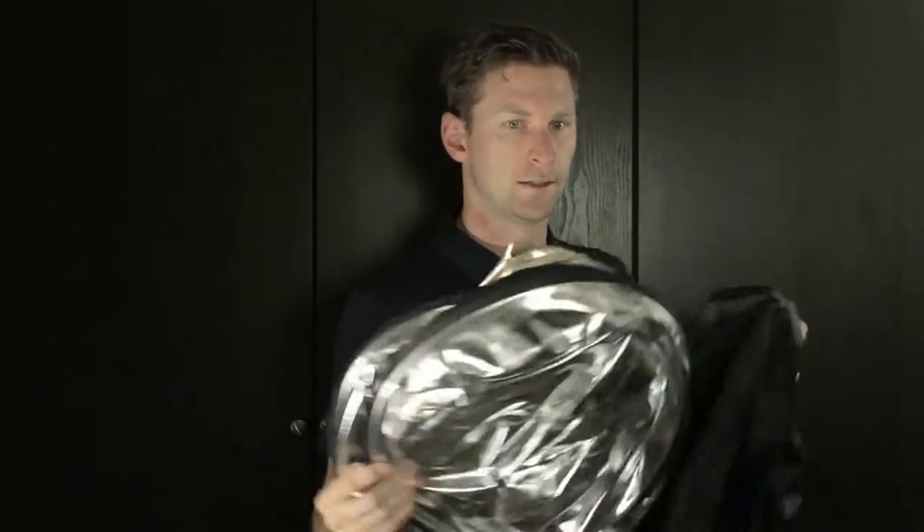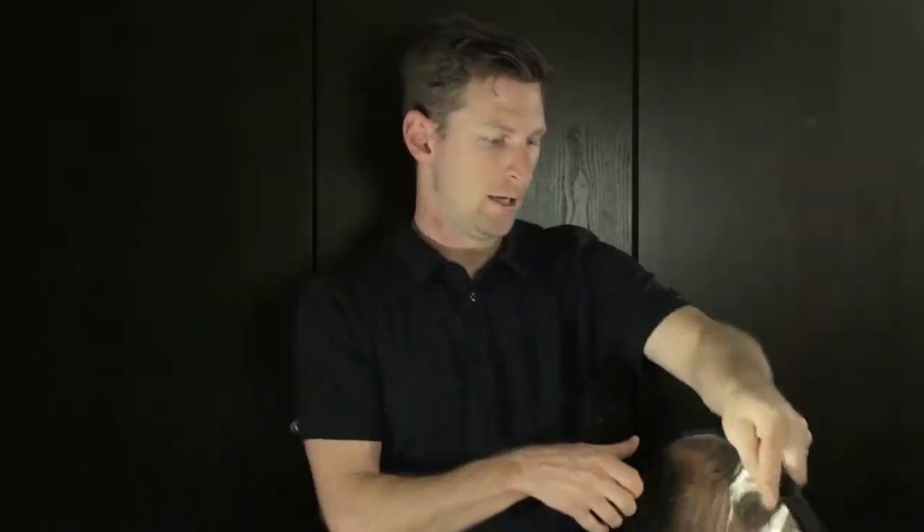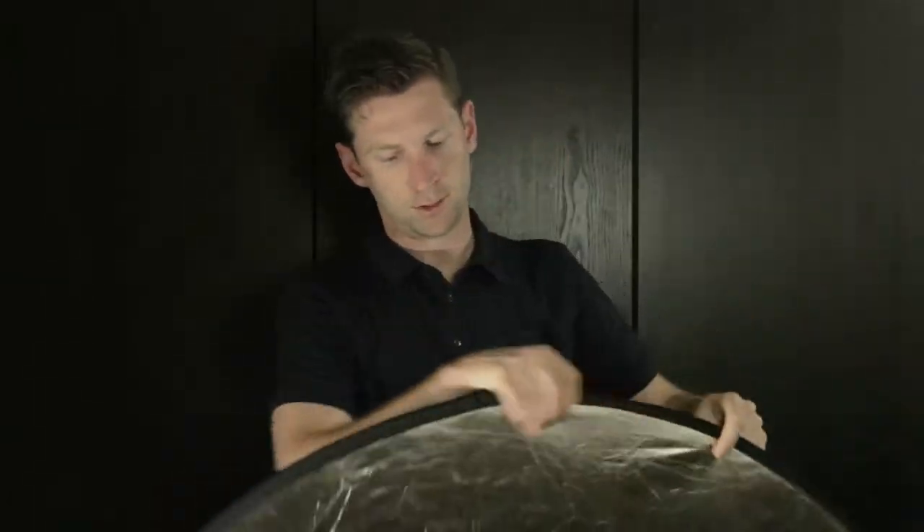Let's take a look at the actual reflector now. You unzip this case — here's the reflector, and it is a pretty good size, as you can see. We have our sunlight on one side, and then the opposite to the sunlight is the silver. The way it works is you also have a nice little loop for hanging it that sticks through from the inside diffuser.